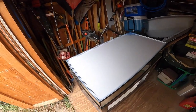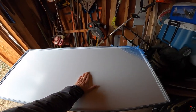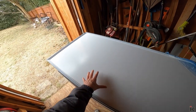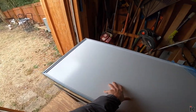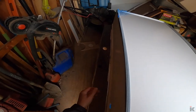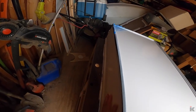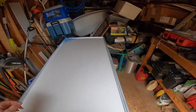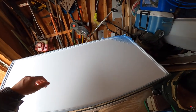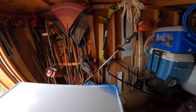All right, now that everything is dried, I added four coats to the underside of the aquarium, and I added five or six coats to the back of the aquarium. And as you can see, you can still see some light bleed through, but it's not that bad. So now I'm just going to flip this thing over very carefully again.